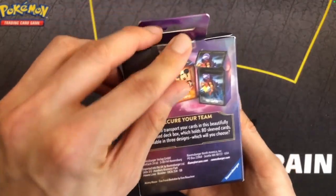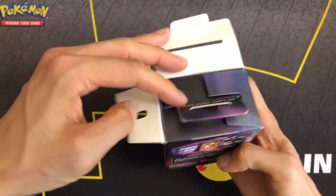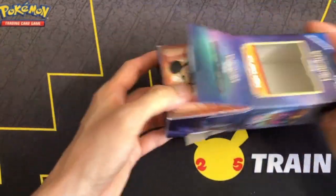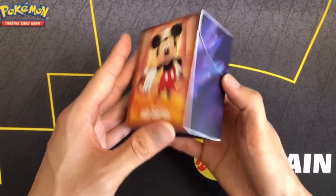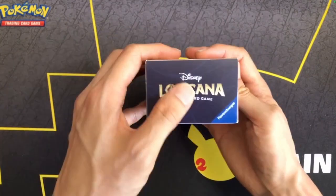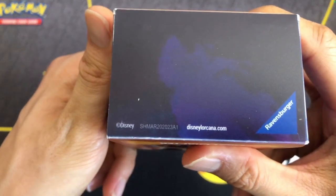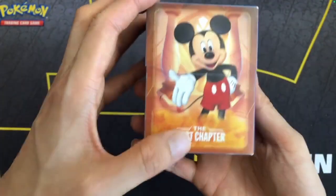I already removed the tape to make it easier to open. Let's pull these tabs, push it out, and this is the deck box. It's got Mickey on both sides and the logo at the top. At the bottom is just the URL: Ravensburger.